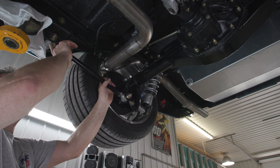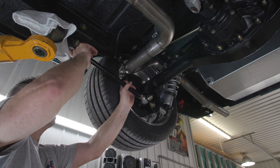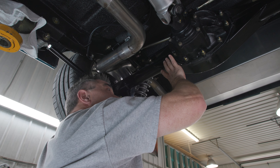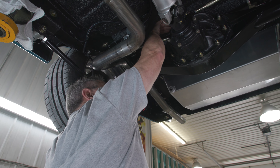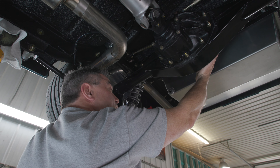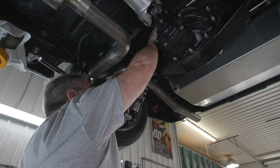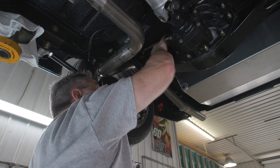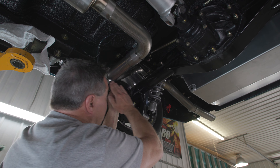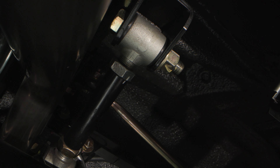The Watts-link is actually on top of the differential as opposed to being on the back where most people put it. Along with that we have our Watts frame rails — these rails slide right over the rear frame rails that Ford provided, which keeps with our mantra of working with what Ford gave us.